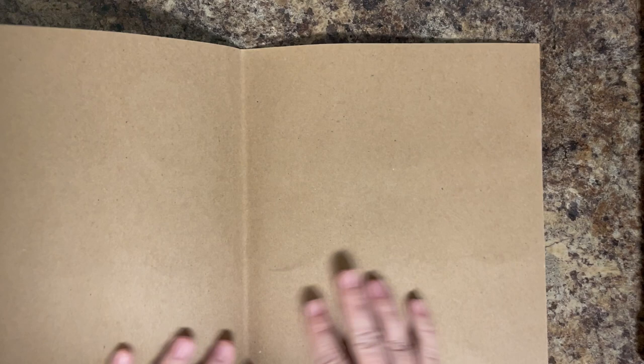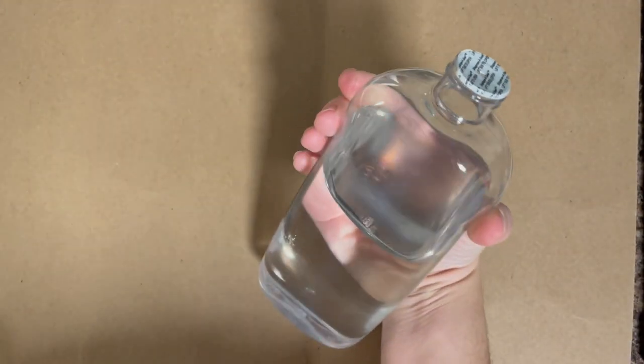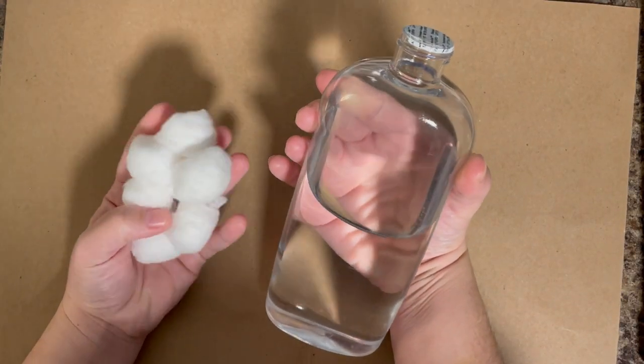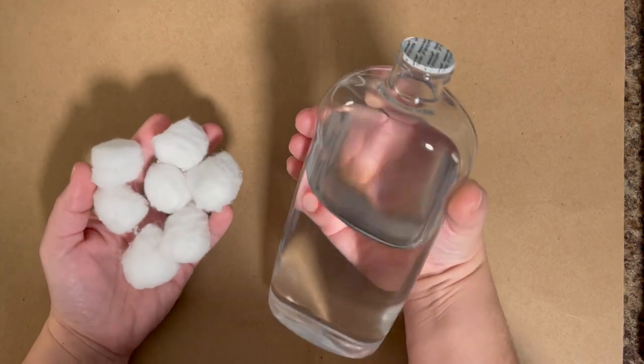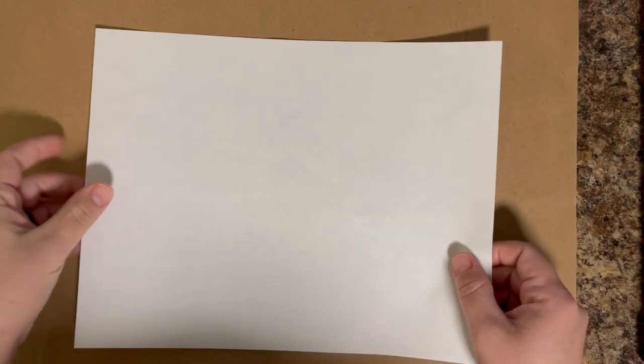First thing is first, you are going to need something to protect your desk, preferably something thicker. This is a messy process. You're using baby oil, so I am using a thicker cardboard sheet. You can use plastic sheeting that will protect your work surface — whatever you have, just something thicker to absorb that extra oil. You're also going to need baby oil and then something to spread it around with. I'm using cotton balls. You can use cotton pads, whatever you have.